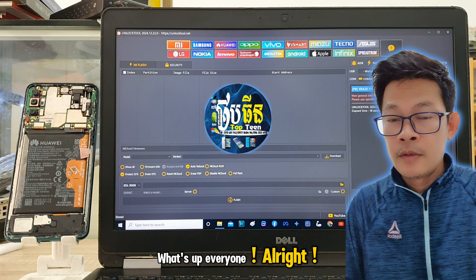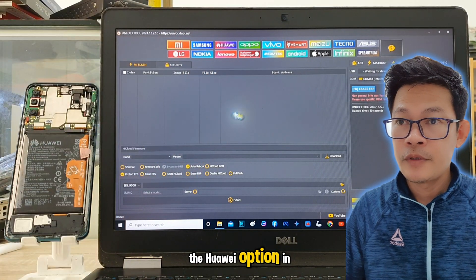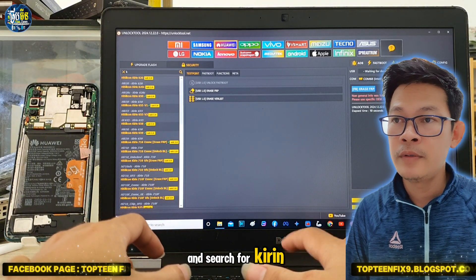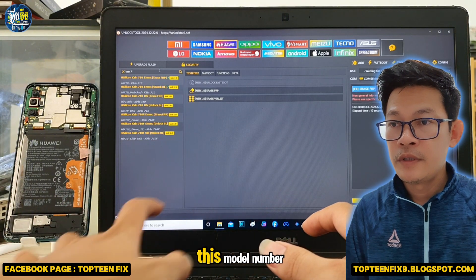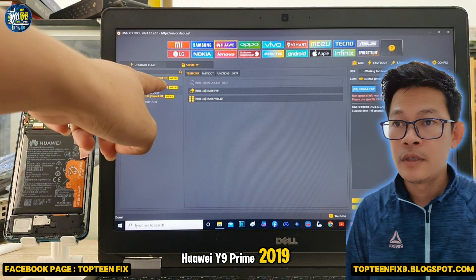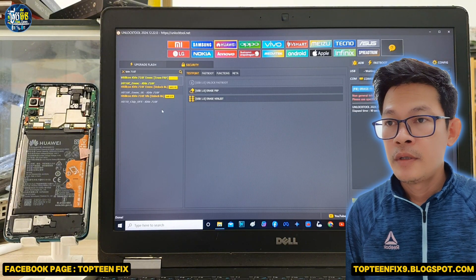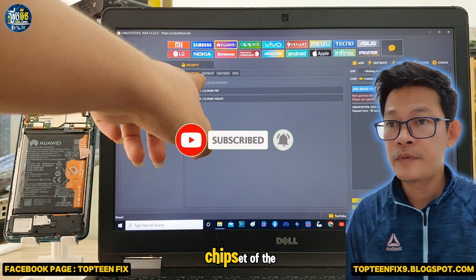What's up everyone. First, you need to go to the Huawei option in Unlock Tool. Click on it, then select the search button and search for Kirin 710F. The reason we choose this model number is because the chipset of the Huawei Y9 Prime 2019 is Kirin 710F. Click on this option — you can check the model and chipset of the Huawei on Google.